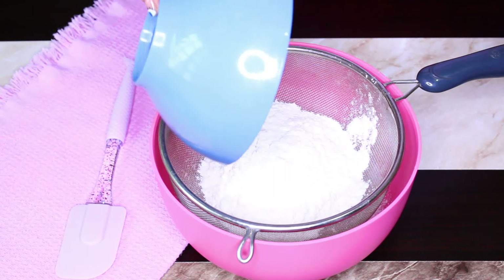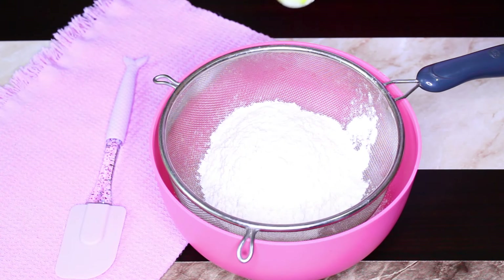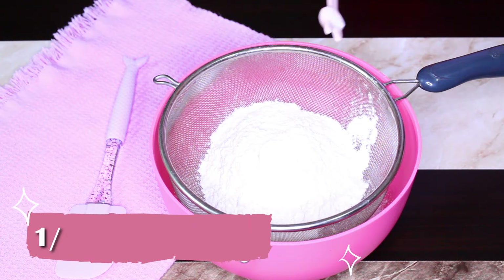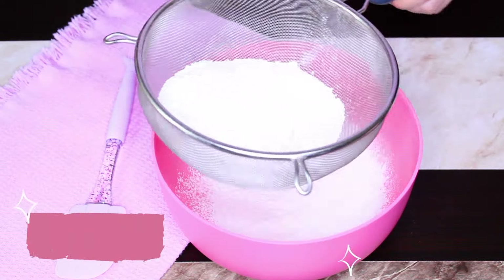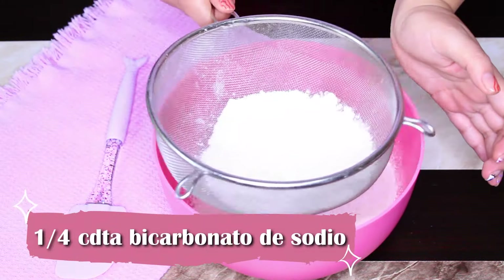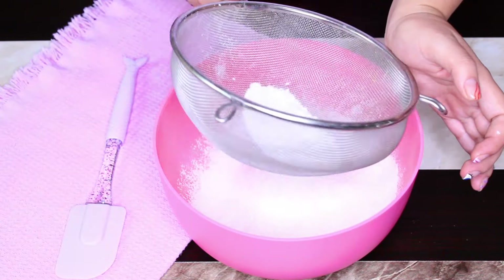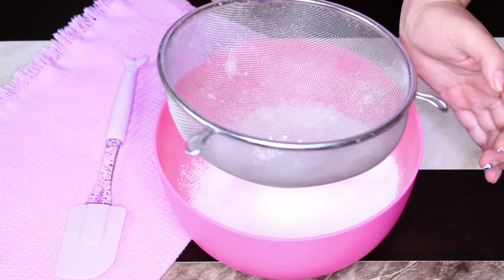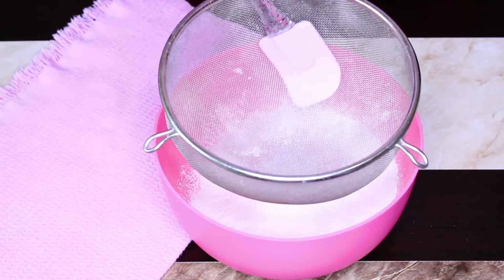Ahora pasemos a los ingredientes secos. Vamos a cernir 185 gramos de harina de trigo, también conocida como harina para todo uso; 10 gramos de fécula de maíz o maicena sin sabor; media cucharadita de polvo para hornear y un cuarto de cucharadita de bicarbonato de sodio. Es importante pasar estos ingredientes por el colador para eliminar todos los grumos. Si al final te quedan algunos grumitos, los vamos a deshacer con ayuda de la espátula. Estos ingredientes secos los reservamos hasta el momento de usar.